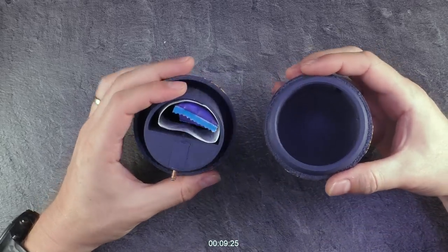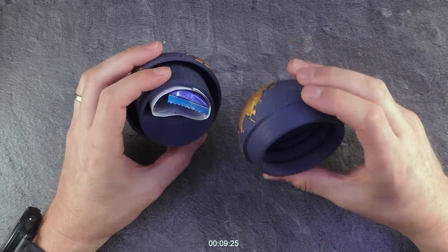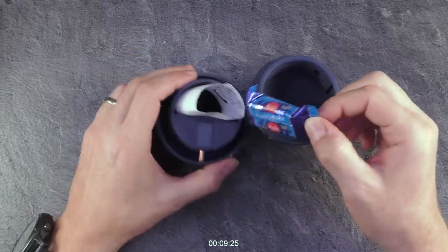I'm through! I got it — no idea how. And there's a little gift inside!